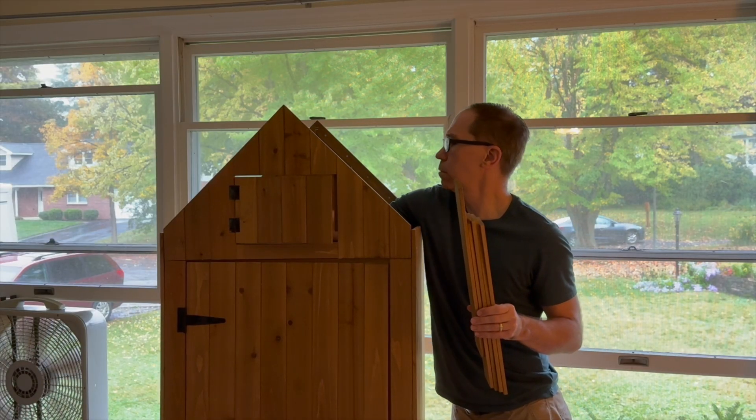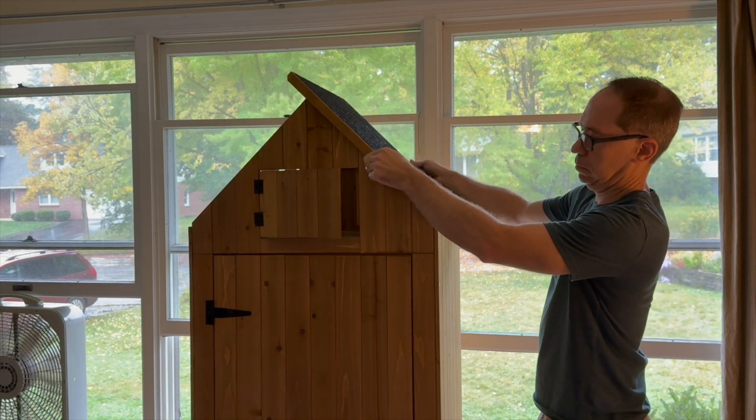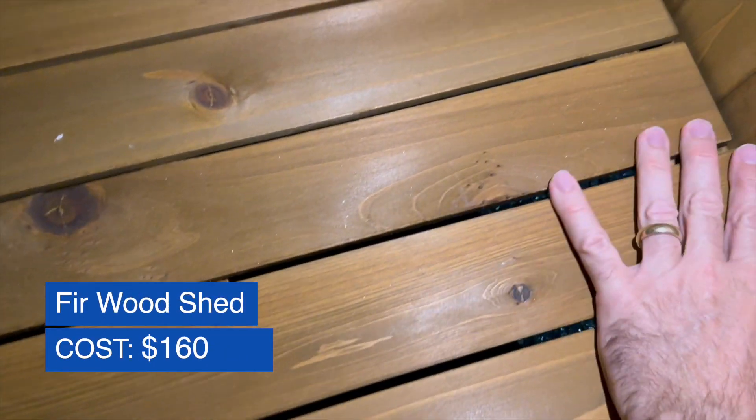I'm not really sure how long it took me to put together because I was watching a football game at the same time, but it wasn't hard and I had it together by halftime. This shed has a roof that's supposed to be waterproof. After I built it, I left it outside for a few days in the rain, then checked it and it was all dry inside. So I decided to move forward with this one.